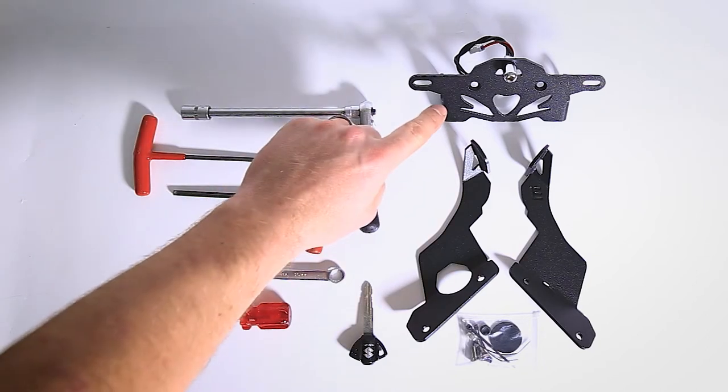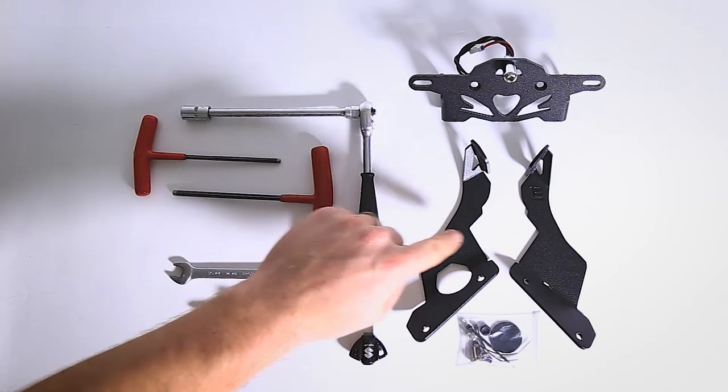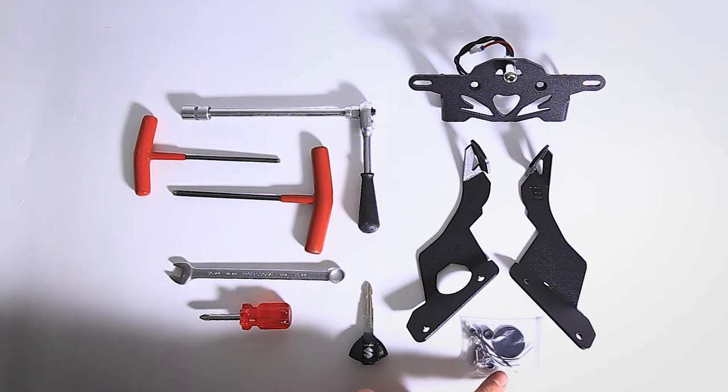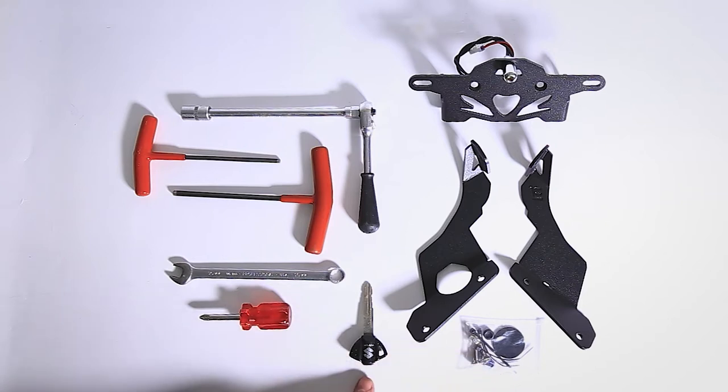In the box you will have received your fender eliminator along with 2 mounting brackets and a bag of bolts. In the bag there should be 2 bolts, 2 nuts, 3 cable ties, as well as a stick-on rubber patch and a rubber grommet. Lastly you'll also need your key.